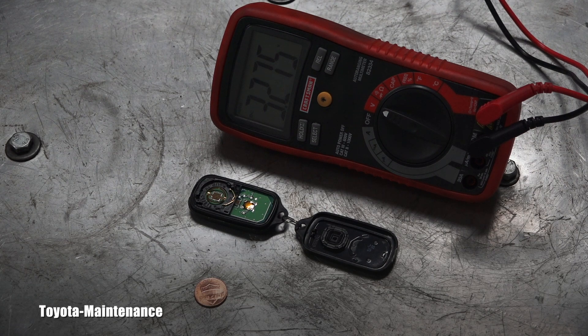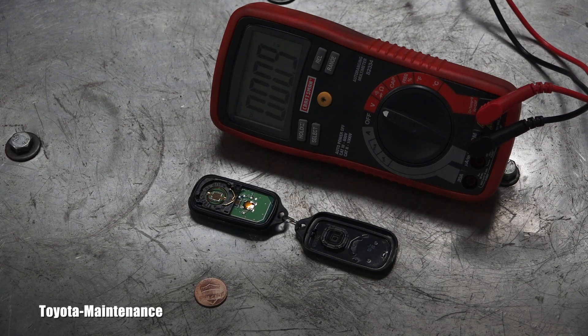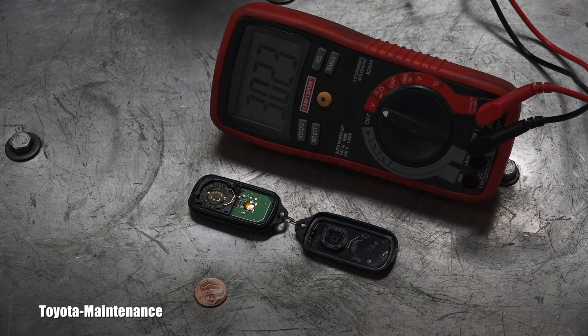If it reads 3 volts, that's actually the voltage when the remote control will start having problems and not work correctly. The reason I'm making this video is because the remote suddenly was not very sensitive and I had to really point it at the car. Let's check the old battery's voltage — looking at my camcorder it says 3.02 — so there's your confirmation: the battery needs to be well above 3 volts for the remote to operate correctly.